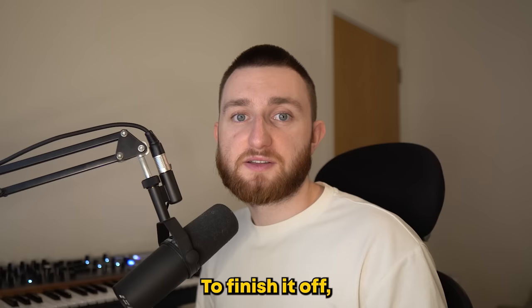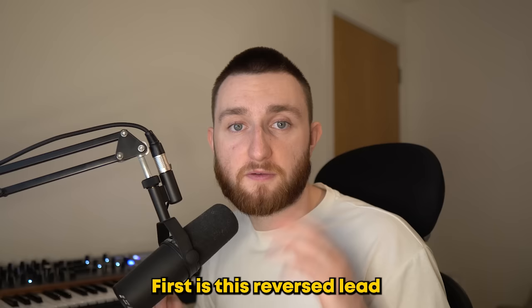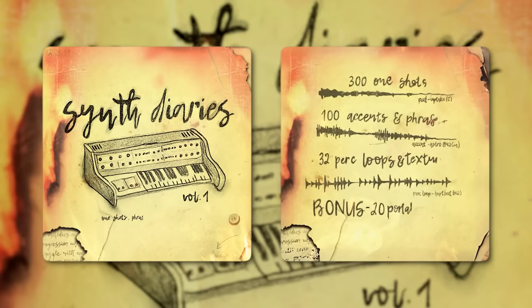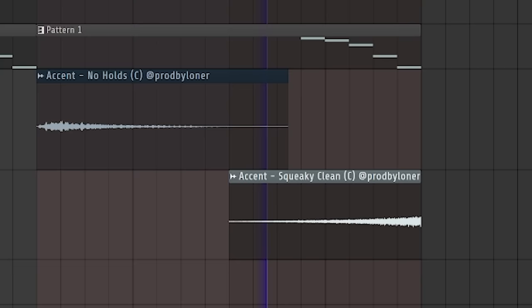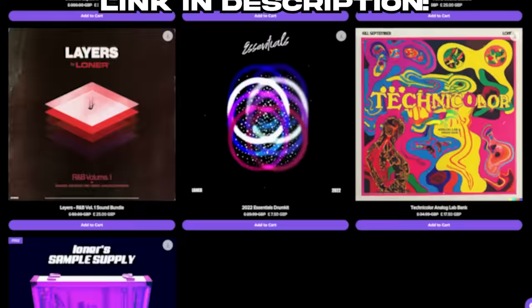To finish it off, I added a couple of synth layers, similar to what you can hear on Lost Forever. First is this reverse lead at the end of the loop, and finally these two accents from Synth Diaries. If you want sounds like this, I'm doing a huge Black Friday sale — 50% off all my kits. This is the cheapest it'll ever be; hit the link in the description.